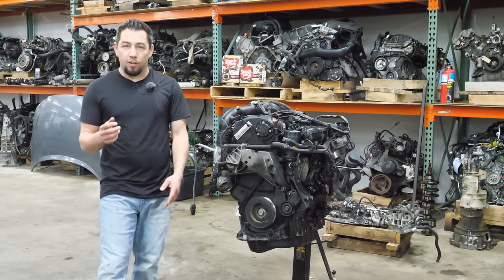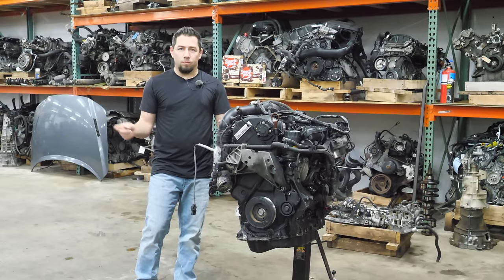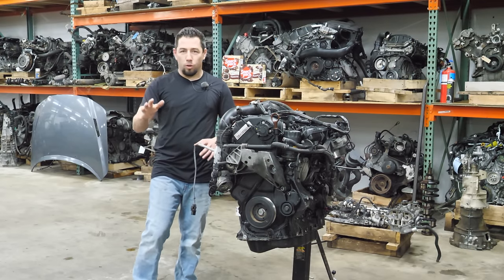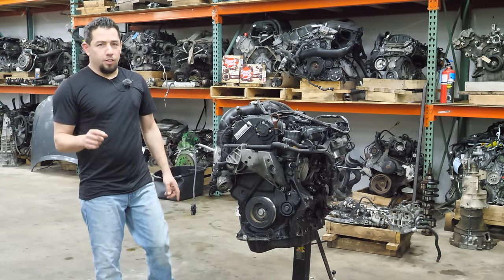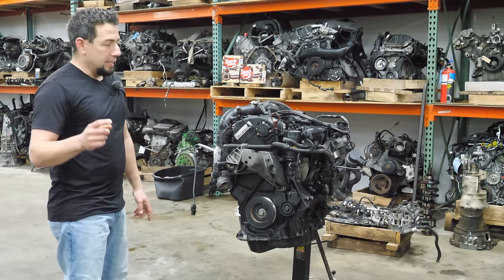If you'd like to watch that video before you watch the teardown of this engine, I'll leave a link or card somewhere around me and you can click on it. Otherwise, if you want to watch the teardown first, or if you've already seen the other video, I hope you enjoy.